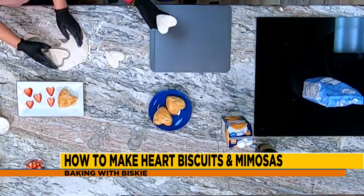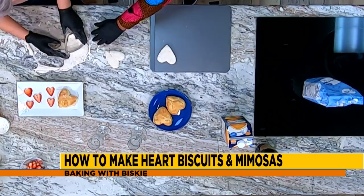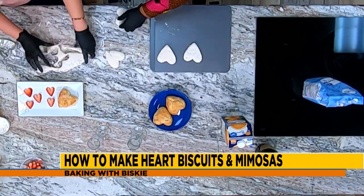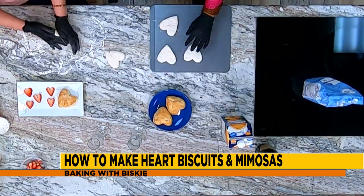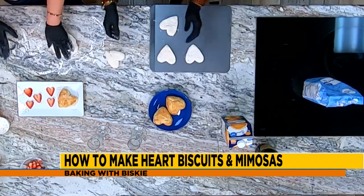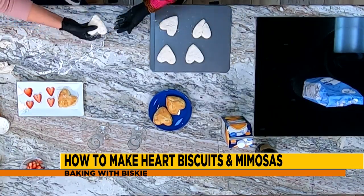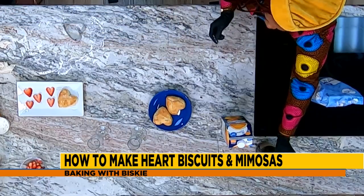Thank you for sticking around to help me in the kitchen, Nina. Absolutely. I always love to hang around you, and what better way to do it than to cook together in the kitchen? The kitchen is what brings people together — that's why when you have holidays and stuff, it always seems like everybody ends up in the kitchen hanging out. So if you have a little extra dough, you can just kind of re-roll it and pop it back in there and cut it out.